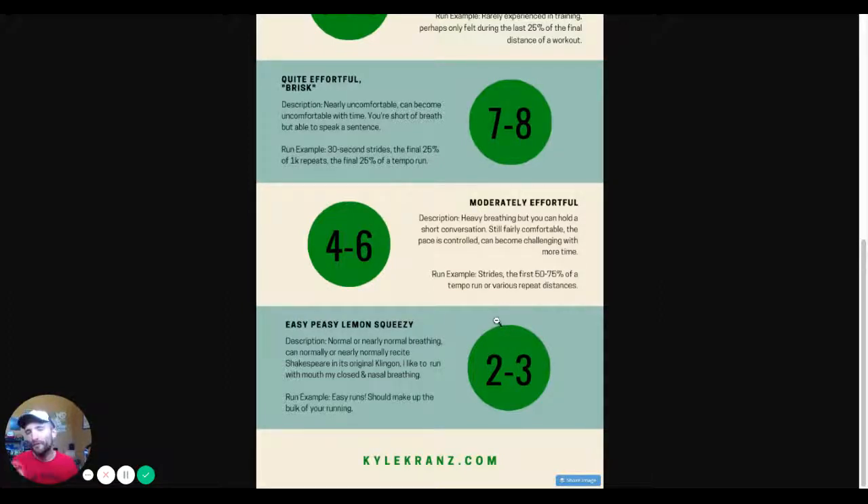Four to six out of ten is moderately effortful — a level above easy. You have heavy breathing, so you can hear yourself breathing; if somebody was next to you, you'd notice their breathing. You can hold a short conversation. It's still comfortable and the pace is controlled, but it can become more challenging over time. This would be the first 75% of a tempo run, for example.